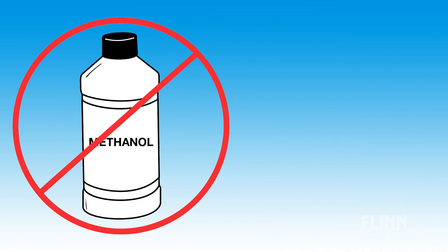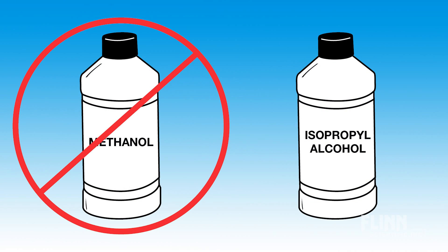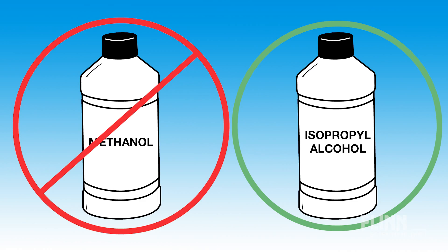Never use methanol for this demonstration. Methanol is very volatile and has the potential for the most violent combustion of any alcohol.